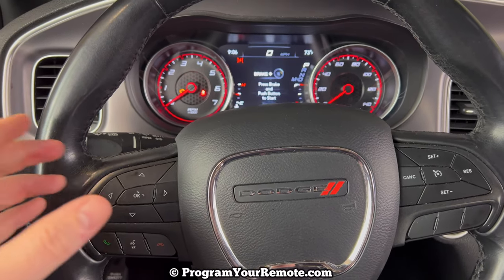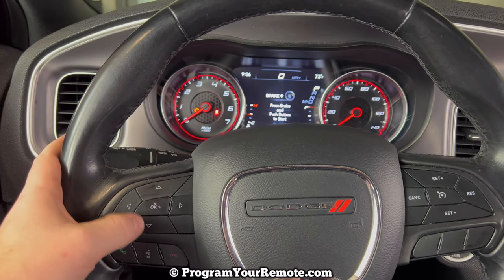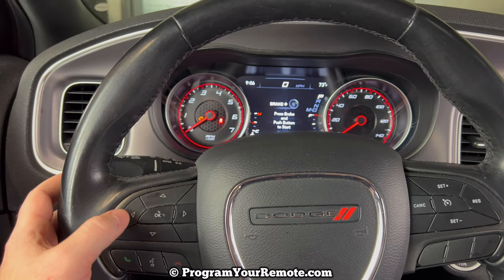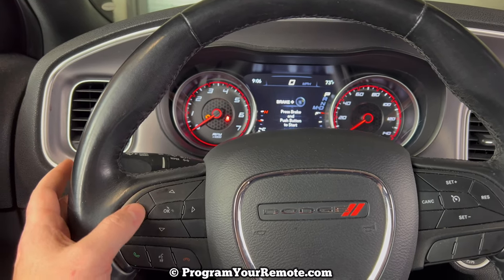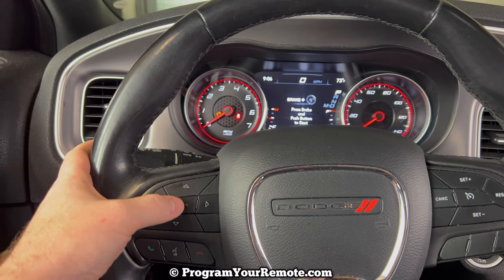The only buttons I'm going to be using to do this are these buttons on the left hand side of the steering wheel right here. Just so you know what I'm pressing when I say I'm scrolling left or right, scrolling up or down, and then the OK button.